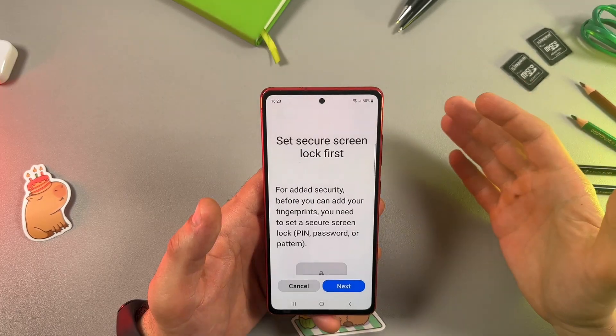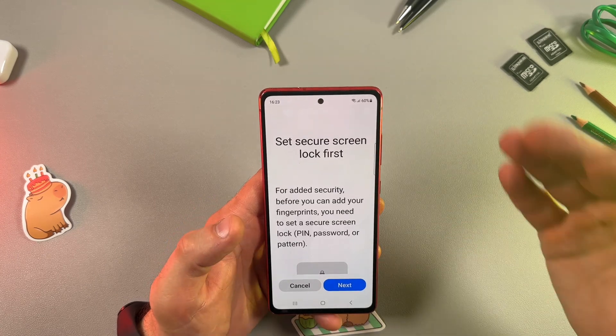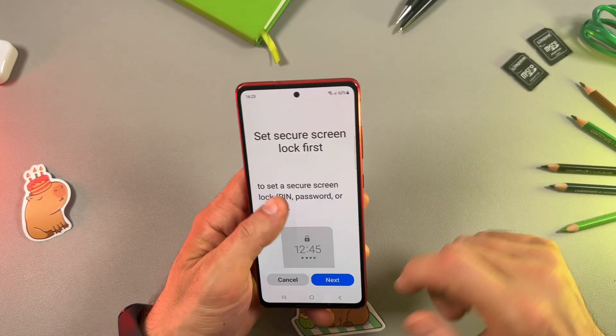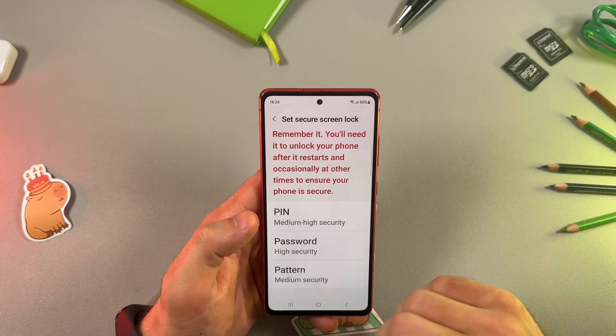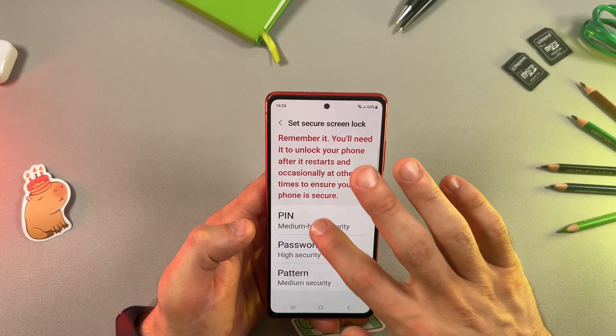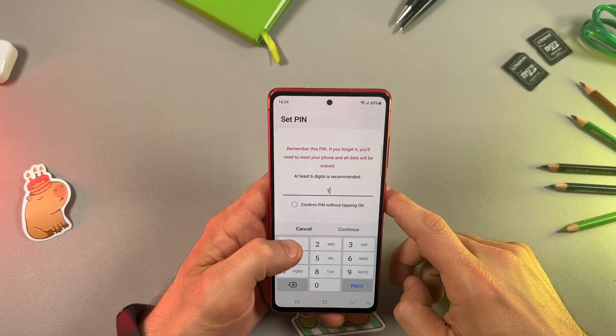Next, you will be required to set the basic security level, such as PIN, password, or pattern. Tap Next and choose your preferred security system. I prefer PIN — go ahead and enter your PIN.